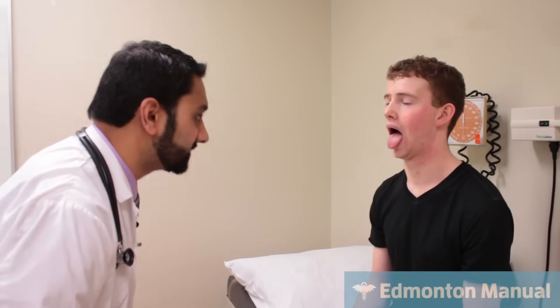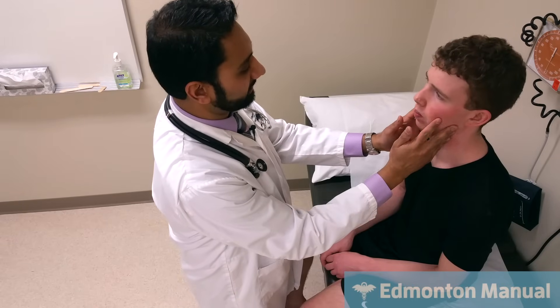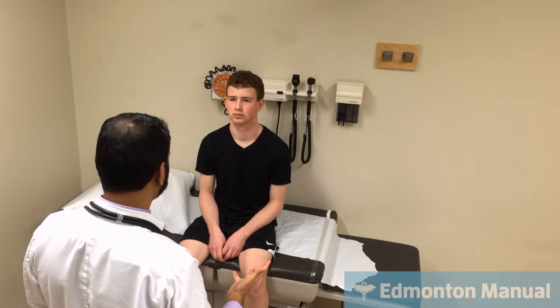Open your mouth and stick your tongue straight out. There's no deviation and no fasciculation — this is cranial nerve 12. Push your tongue against my finger inside your cheek — don't let me push it back. Other side. So that's cranial nerve 12, which concludes the cranial nerves.